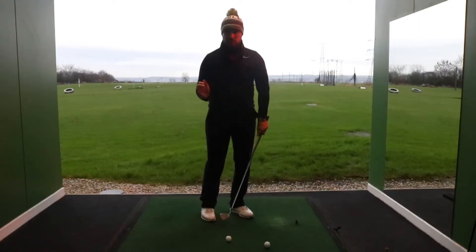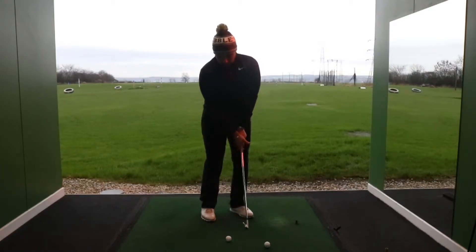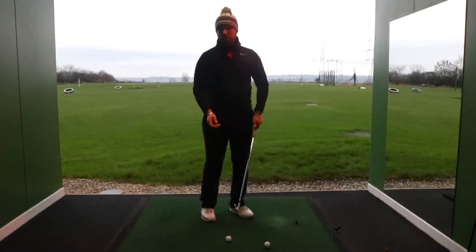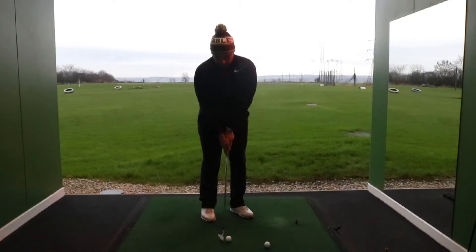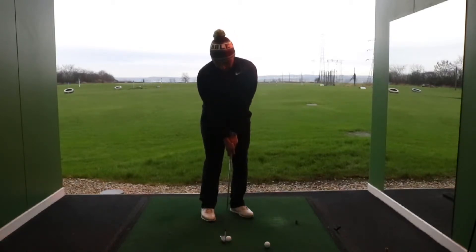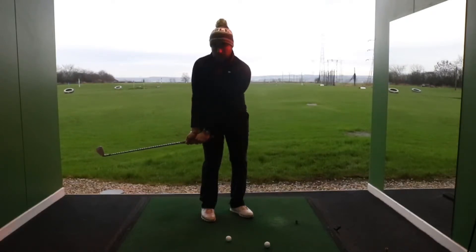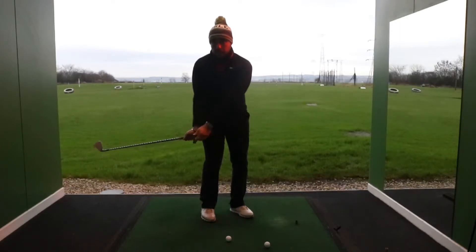When we're taking the club back, we're almost going to feel like it's a putting stroke. I want to talk a little bit about how the wrists move and how the upper body moves through the shot. We can see here, the left wrist has got a little bit of hinge on it at the address position. As we take the club back, we've got to feel like the left wrist flattens out. The right wrist gets hinged, so the back of the right hand is pointing behind you at this point.